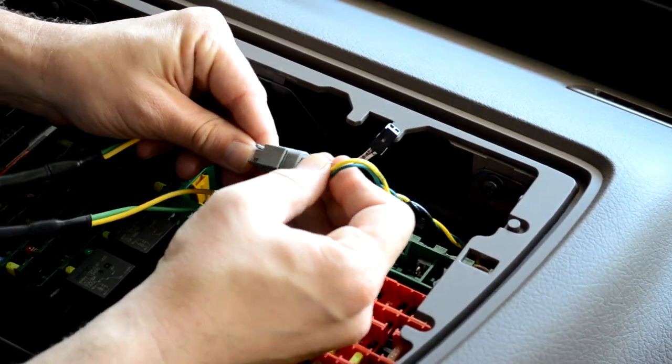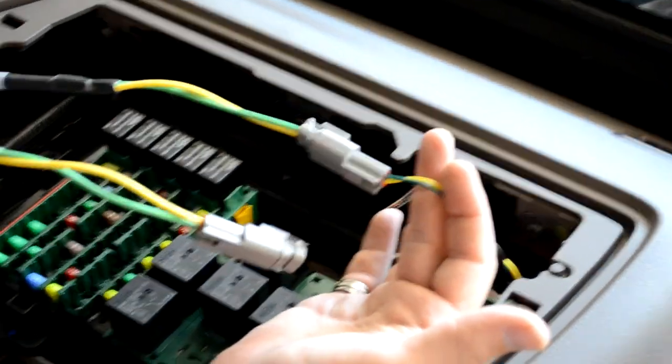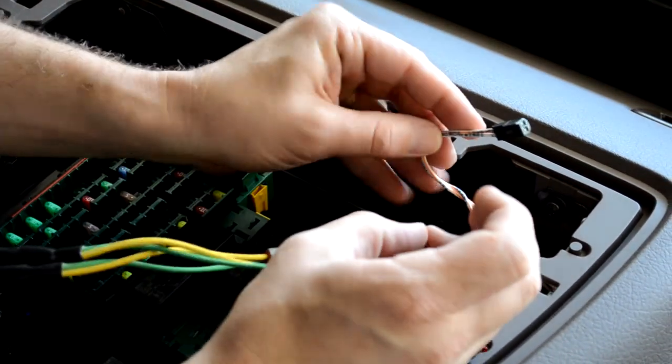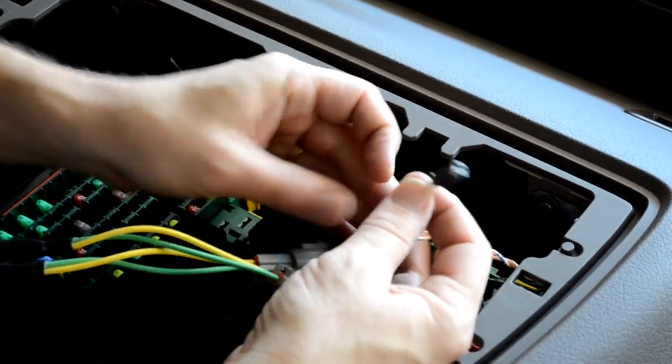We now have a complete circuit starting at the vehicle, going through the PeopleNet cable, and ending at the terminating resistor. We will now connect the older J1708 data.